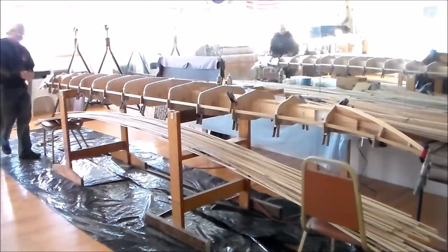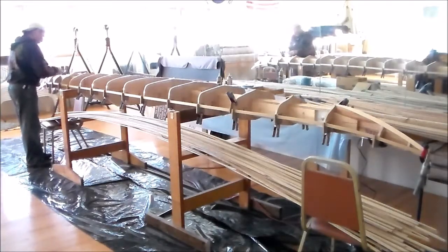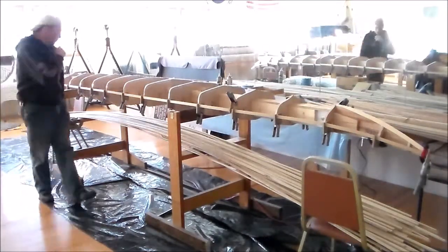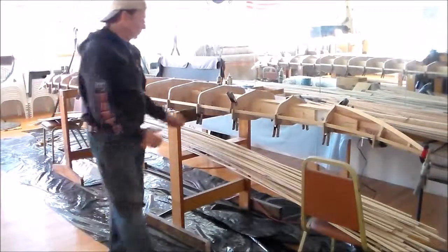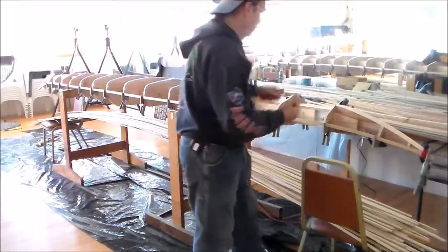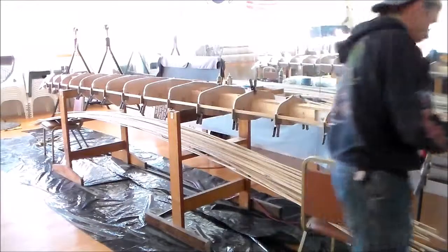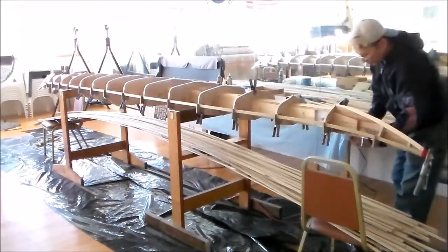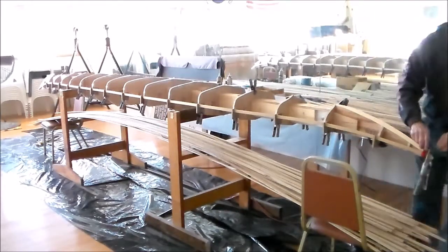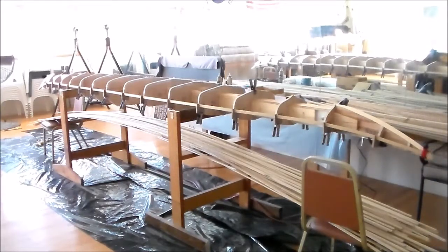The first strip, or the starter strip, is dry-clamped onto the sheer line of the kayak's hull. After clamping the starter strip, sight the strip and adjust the clamp so that you have a smooth line. When satisfied with the position of this first strip, hot glue the strip to each point of contact on the form.